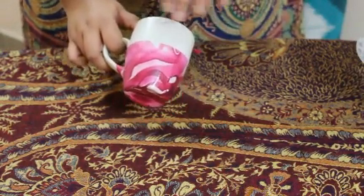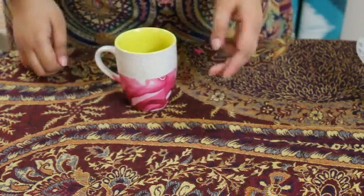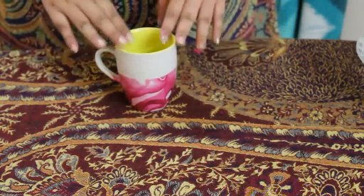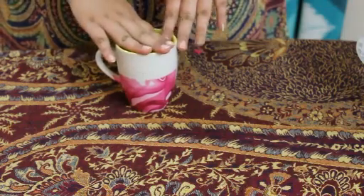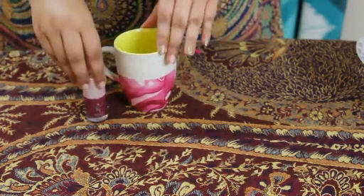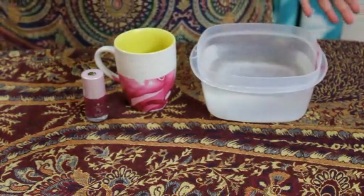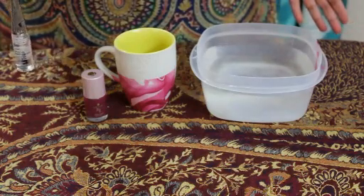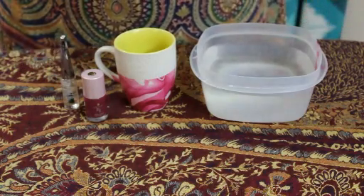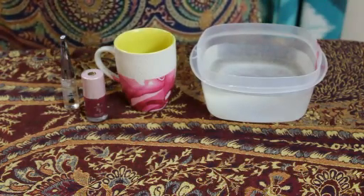As you can see, I have marble painted this cup. Now this video has got two parts. In the first part, I will show you how to marble paint your cup with nothing but just a nail polish and some lukewarm water. And if you want a top coat, you can use a neutral nail polish or a neutral acrylic cover. That's it, so let's start.